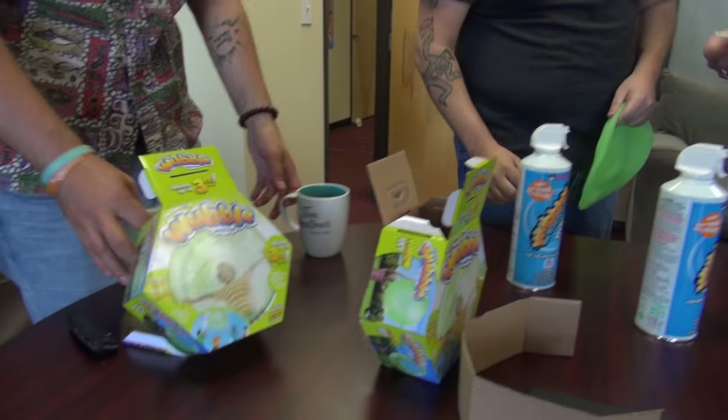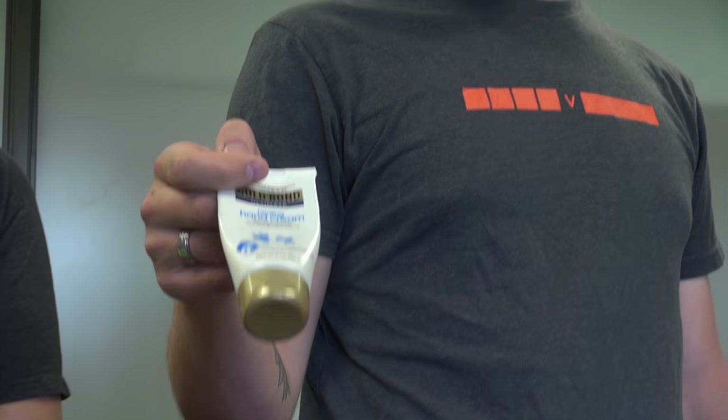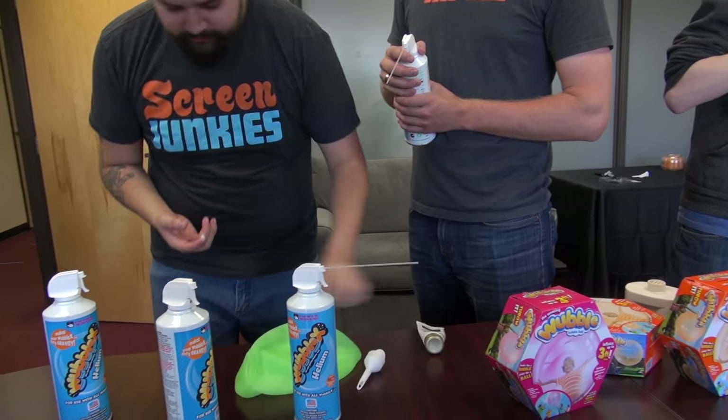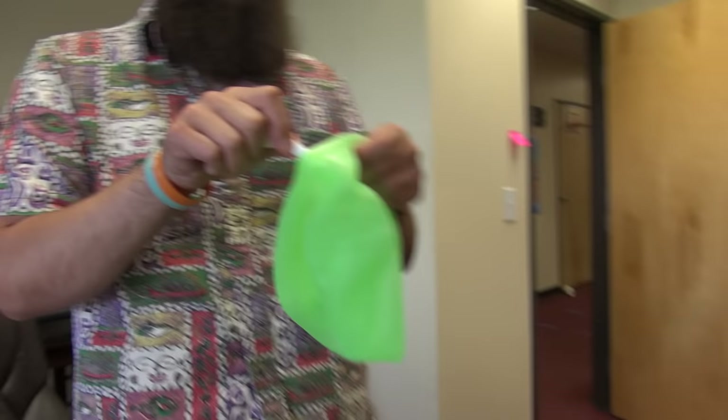Okay we need the lube. Can we get some lube? Oh yeah, so I've donated my Gold Bond hand cream because I forgot to get Vaseline. Grease it up a little bit. Grease up that hole. Stick it in. No, grease it up. Grease it up Dan. It's in there without grease. Put your finger in there. Just grease it up.